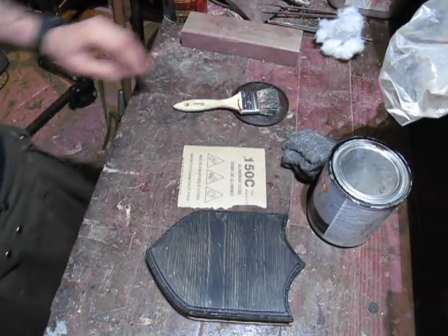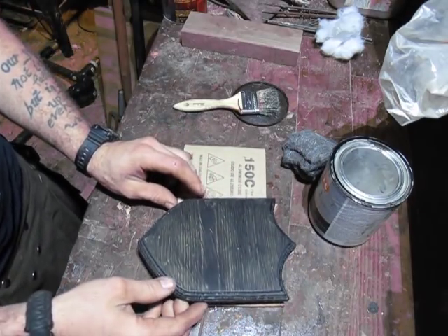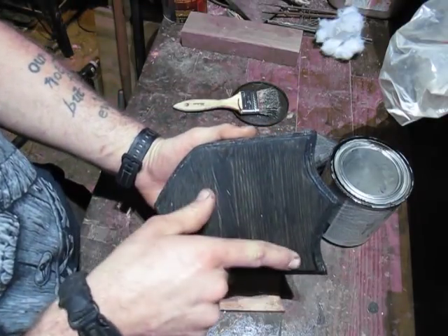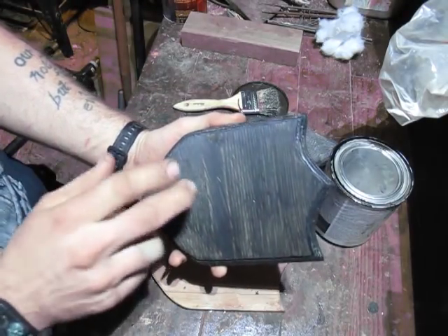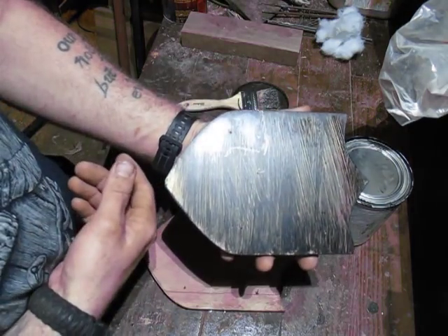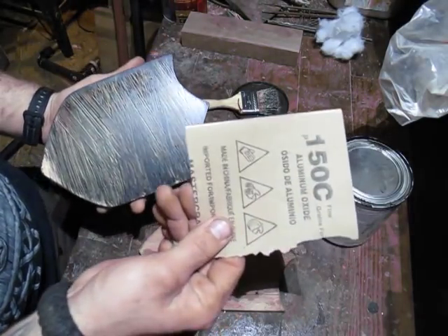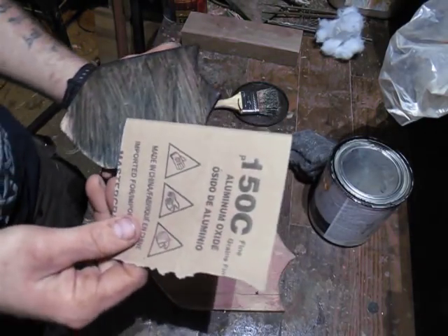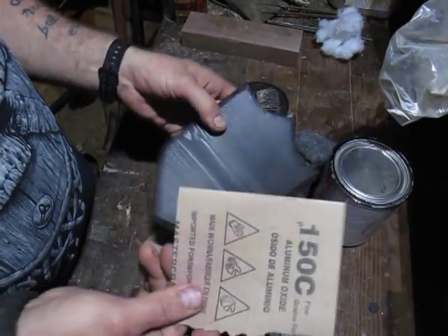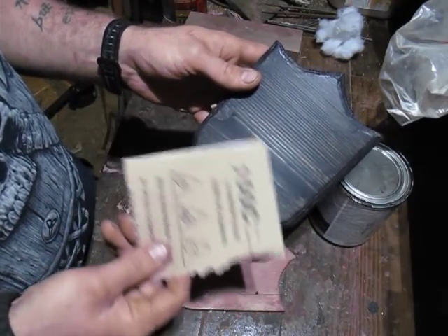Alright, so we're back — it's been 24 hours. As you can see, most of the brush strokes have dried up and gone away. You can see the nice grain of the wood mostly showing through — that's why we put such a thin coat on, because that's the look we're after. You can see a lot more brush strokes in the back, so I've got some 150 grit sandpaper here. We're just going to give this a quick hand sand all around, working with the grain so that the grain comes out quite a bit better.